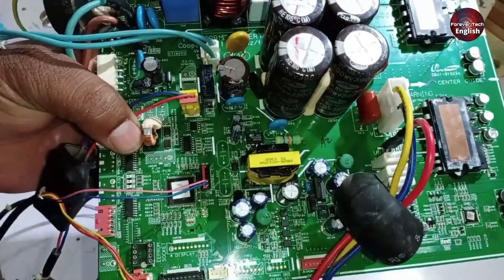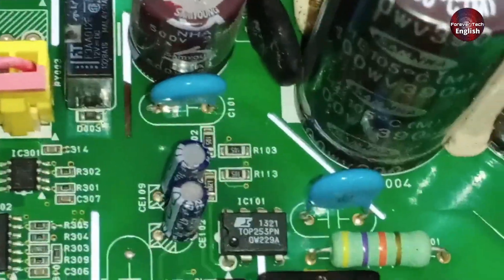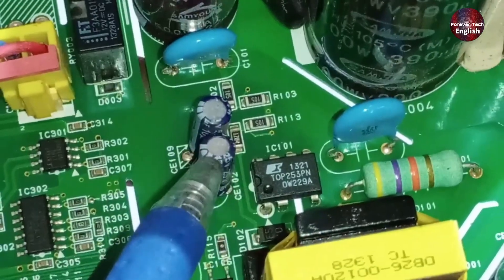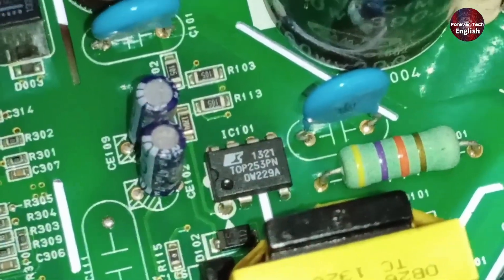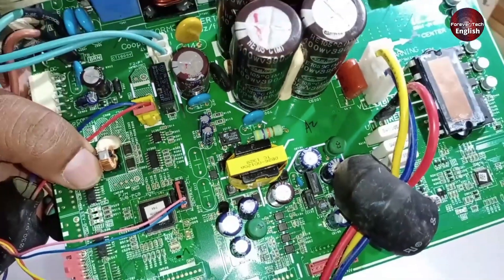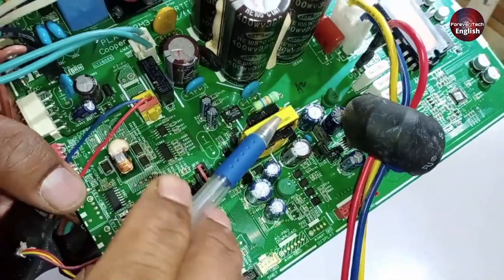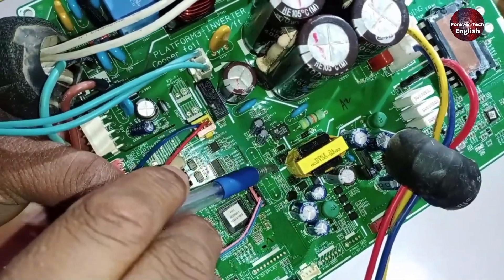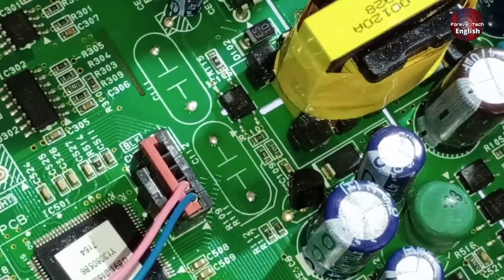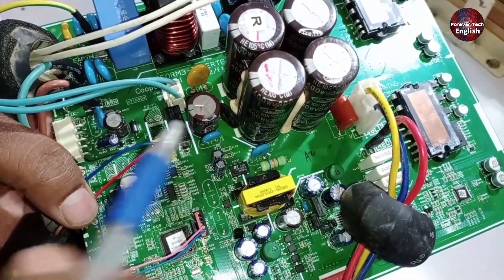Now let me explain the components installed in this SMPS circuit. The first thing installed here is a filtering capacitor. After that, a few resistors are installed along with two capacitors and a switching IC — the switching IC used here is numbered TOP253PN. Next, there's another filtering capacitor along with an overvoltage resistor. Following that, two diodes are used and there's a chopper as well. For feedback in this SMPS circuit, an optocoupler is used along with a reference IC, which is KA431. Apart from these, different voltage levels are present at various points.